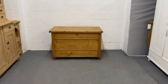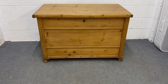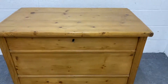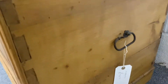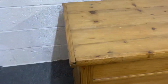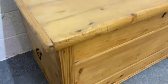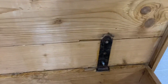Here we have an antique — it's a large antique pine box, and as you can see there's a couple of beadings to the front. You've got nice old iron handles on either end. And then inside, you can see we've got original hinges there.